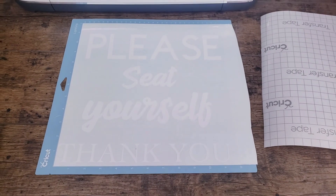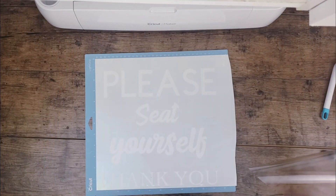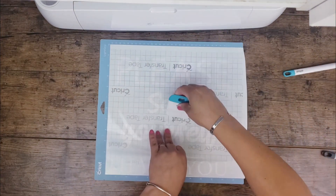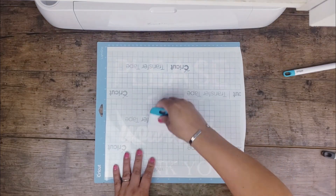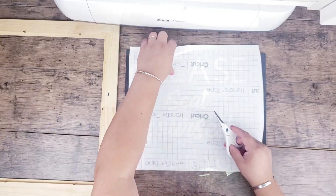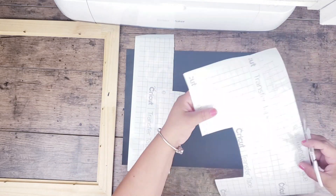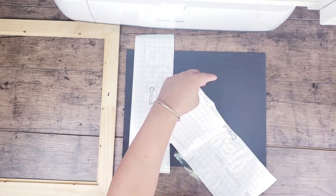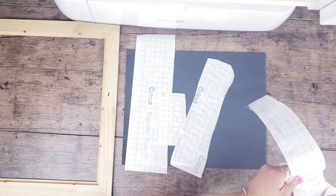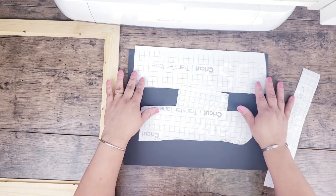Now it's time to place the transfer tape. For this one I'm cutting every single strip so it's easier to place on the frame — just for easy management. I'm using Cricut's little scissors — I just love them, they're really sharp! Now it's time to place it on the frame the way I like it.